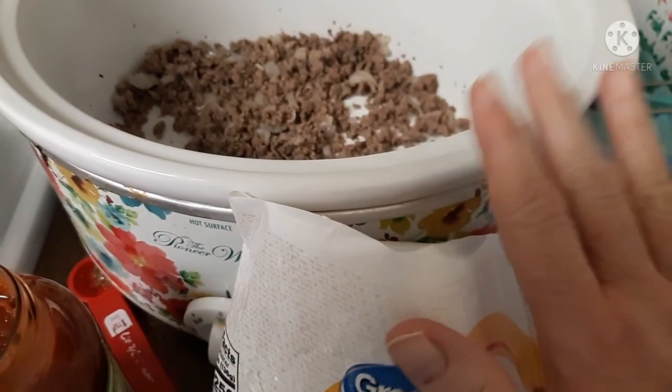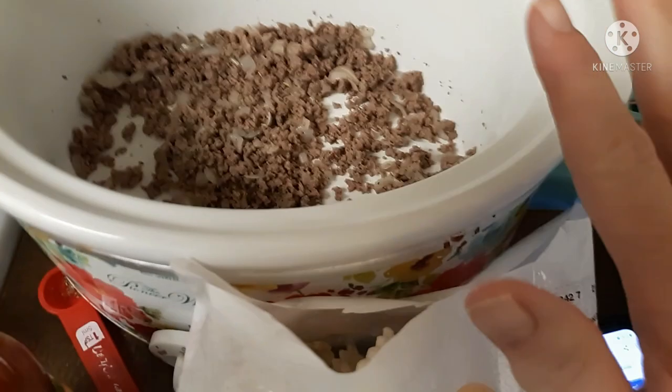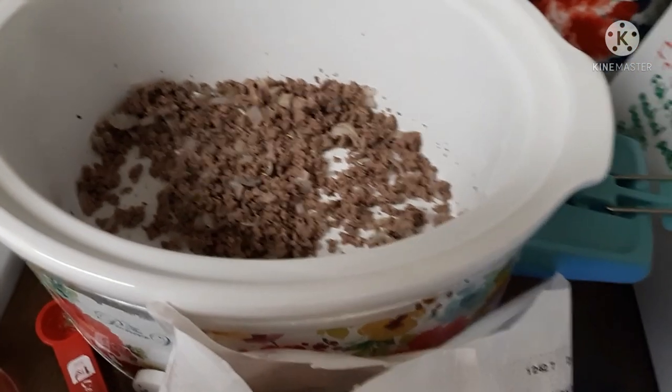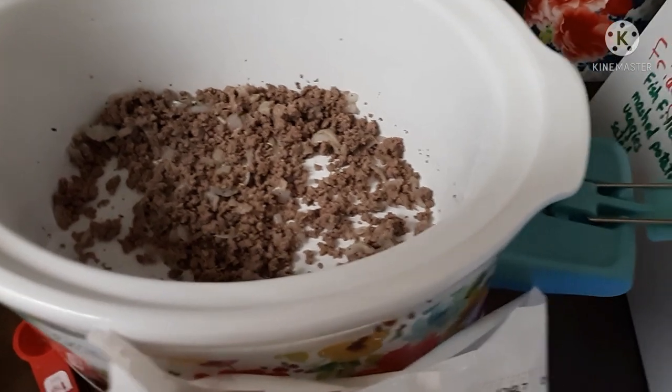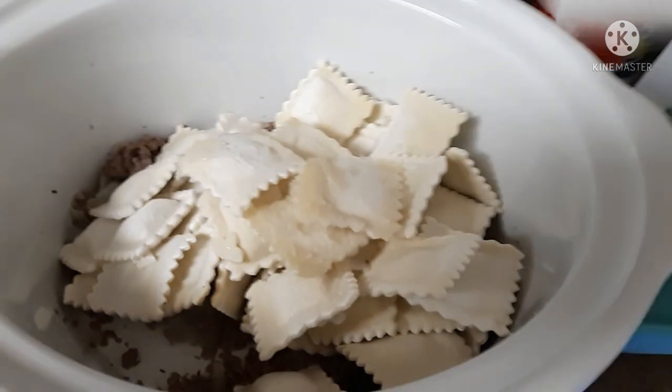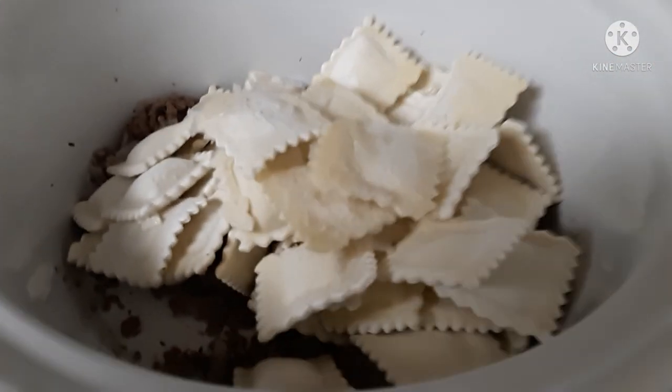I've got my meat browned with my onions. I've put the teaspoon of Italian seasoning in there, and it says just dump everything in there. This is definitely the kind of recipe I need today — pretty darn simple.